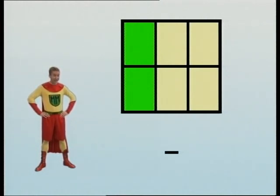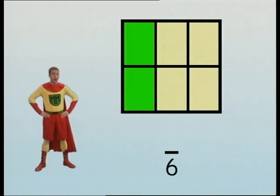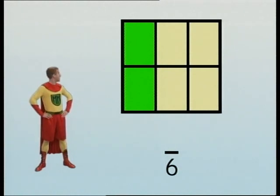Write this under the dividing line. Well, there are one, two, three, four, five, six. The top number: how many parts do we want this time? Write this number above the line. Well, I make it one, two. So the two goes above the line. So that's two out of six, or two sixths.